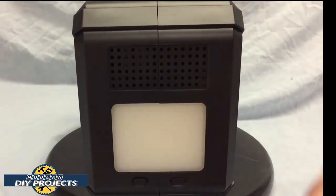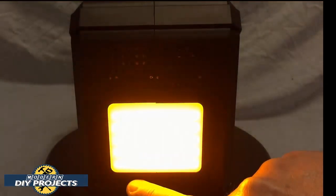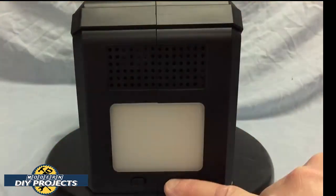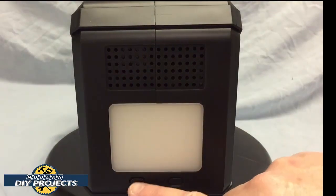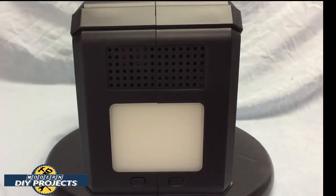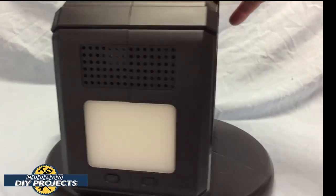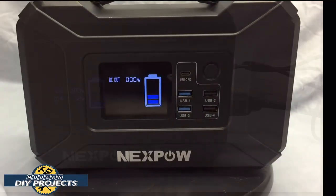On the other side you can see the flashlight. You can turn it on solid white or solid yellow, or have it blinking white or blinking yellow — your choice. In the case of an emergency or when out camping at night, you can use this as a flashlight to light up your way. The Jackery doesn't have any of this. There's also ventilation on both sides.